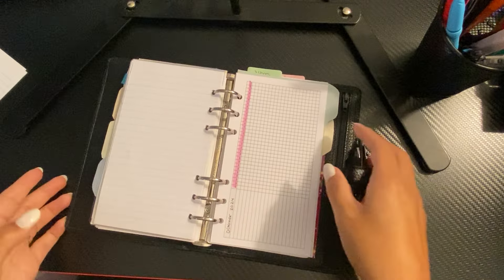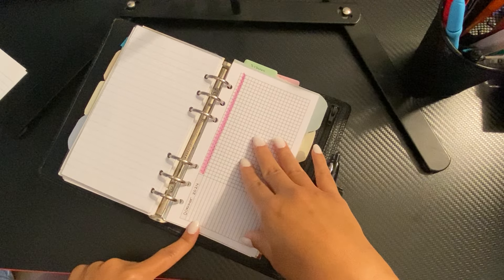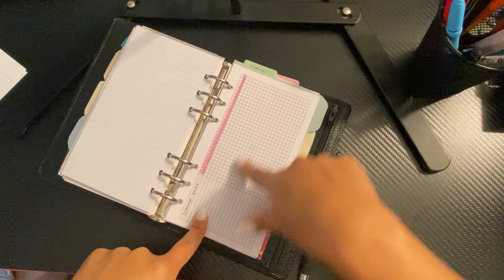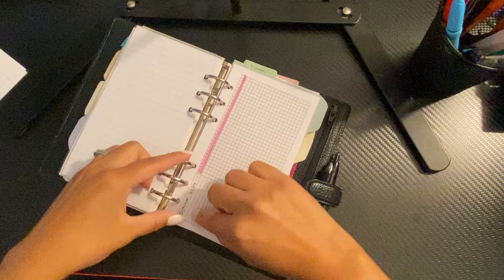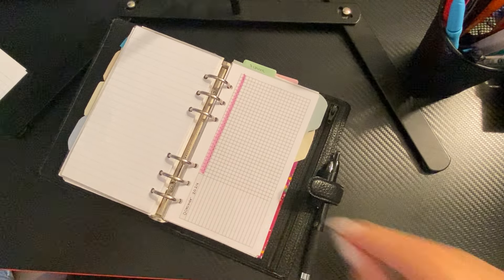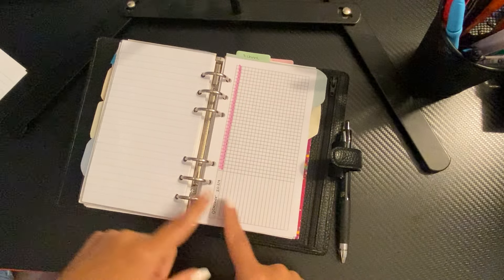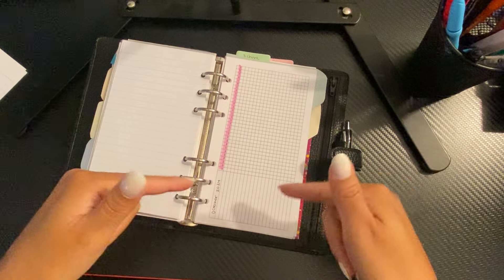I went ahead and added the monthly habit tracker from Peanuts Planner Co — thank goodness I found it because I clean out my laptop and couldn't find anything since everything was cluttered. I decided instead of putting my habit tracker towards the back, put it by your daily because then you can track as the day goes by and make sure to track it. If I fill out all of these in my rings until December, I'm going to buy SM Plans' cute habit tracker — I already have it but it's in A5 size. I'm going to see if it's in personal size and then I'll switch. I've noticed I have not been tracking for like a year in here, so I want to make sure I do that.